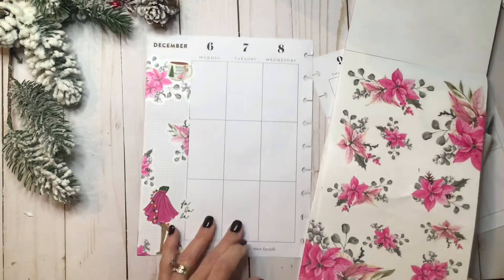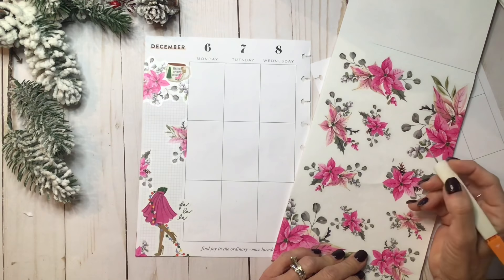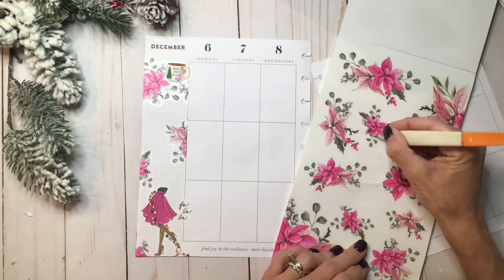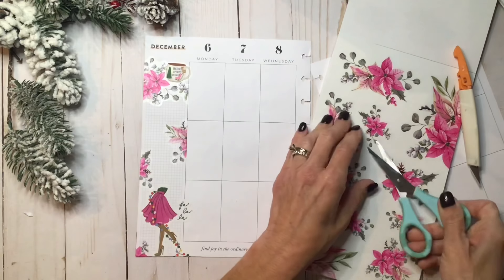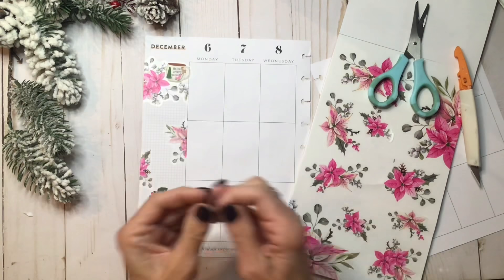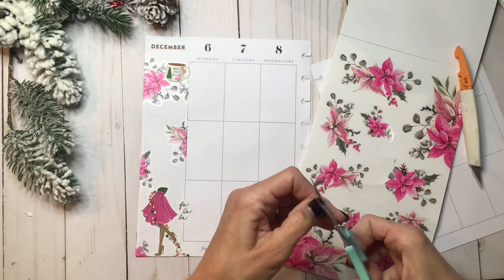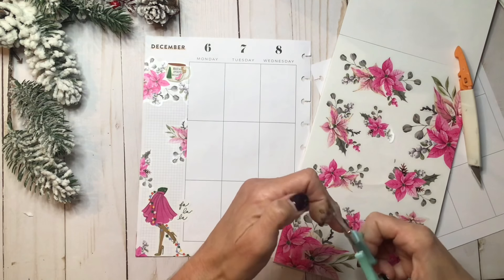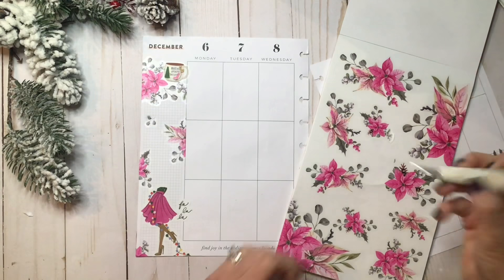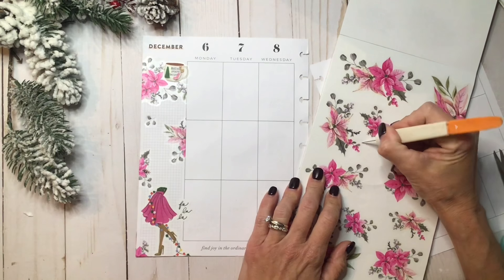I think that's kind of cute. How about these little gray leaves, because it needs one more something kind of floating down in the middle. Cute — and then I'm going to do one more, just because it looks like it needs something else. Then we'll move on to the rest of the spread.